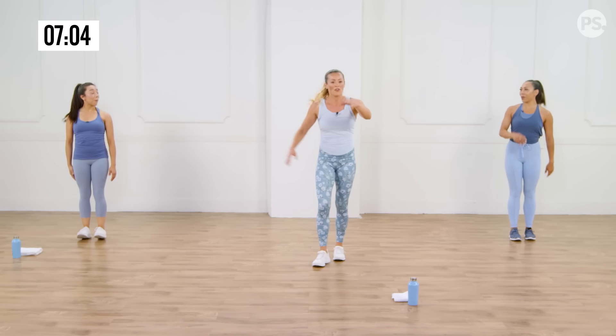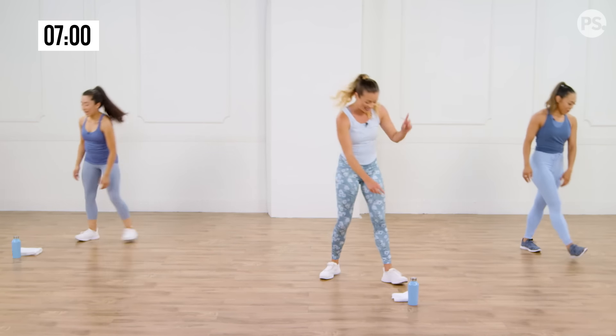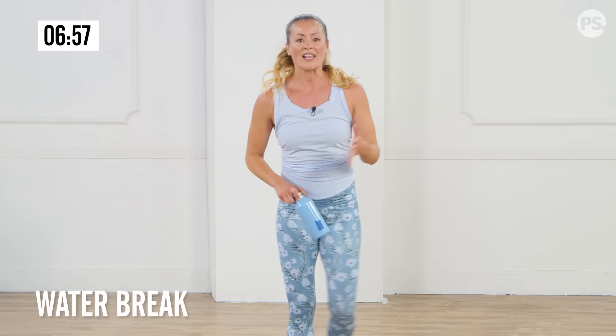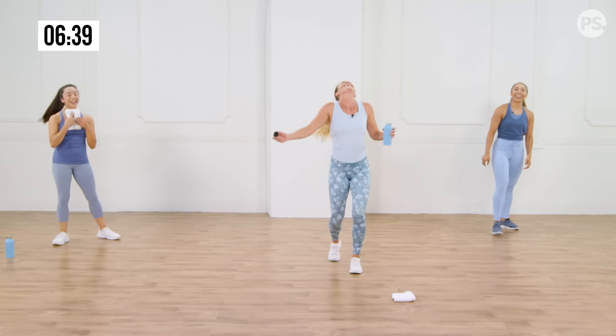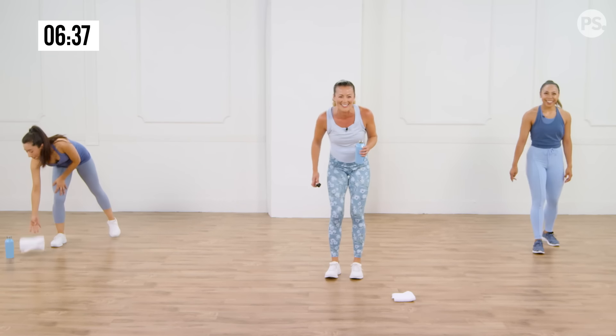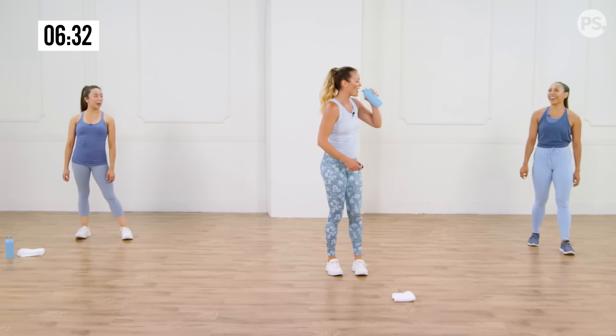Grab some water while we have a few seconds. If you feel like you can do the advanced version but halfway through your body's giving out — that's normal, it happens to me too. I'll go back to the modified version. Little tip: you'll see me in the videos go back to modified when I need it. And remember, the modified version is still great work.